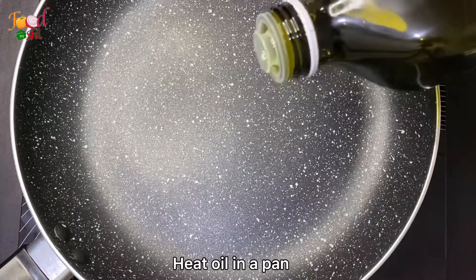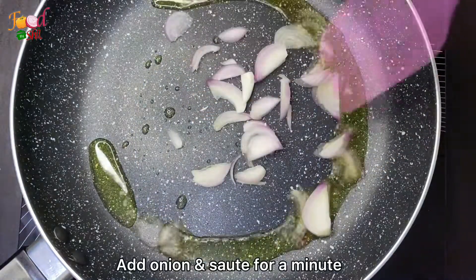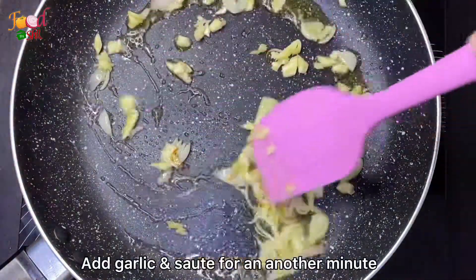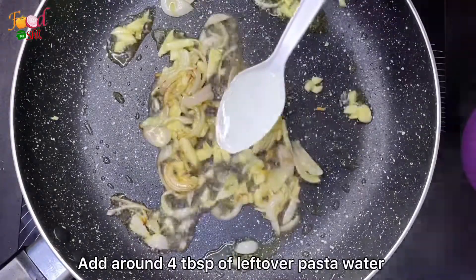Then we will add the olive oil. Then we will add the olive oil to the paste. Next, we will start with the pasta and add water.